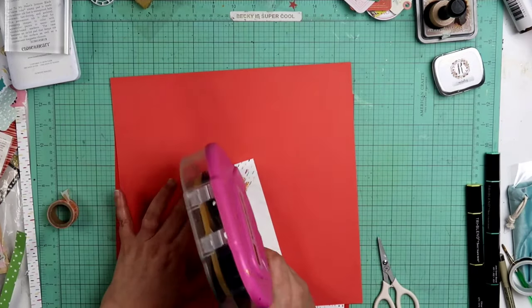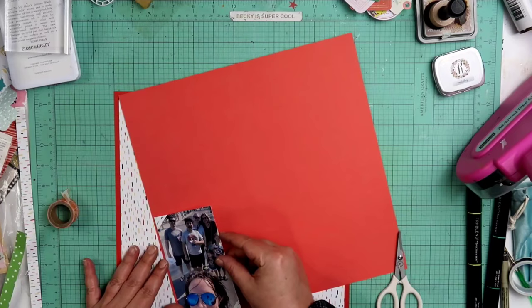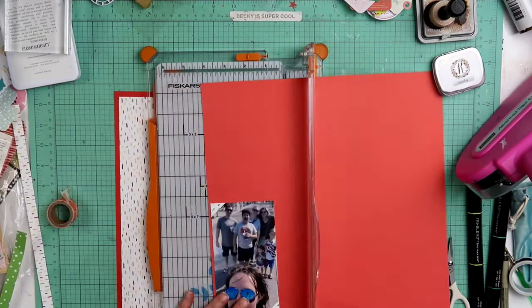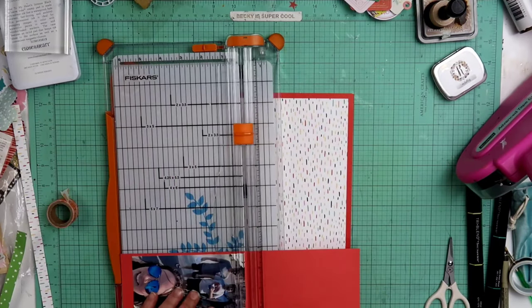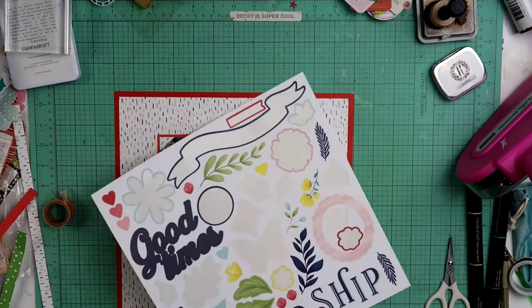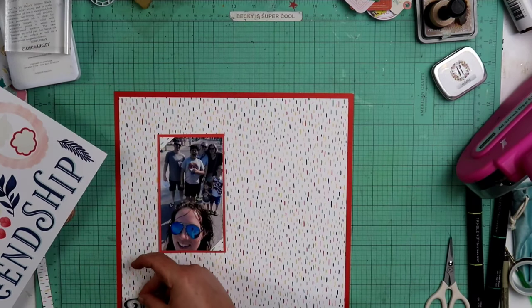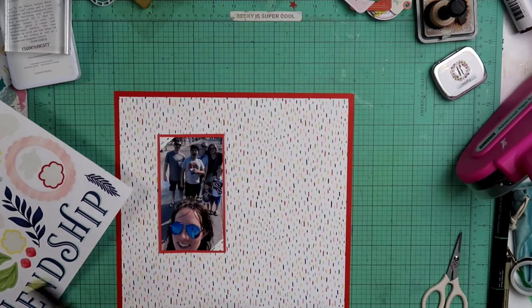I'll go ahead and mat it on this candy apple cardstock as well. I do have a ton of this — I meant to buy a couple sheets and I accidentally ordered a whole pack, so I have 24. I've been using the heck out of this red candy apple cardstock. I do love it though and it goes fantastic with the Blue Skies and the Stitched Together collection.